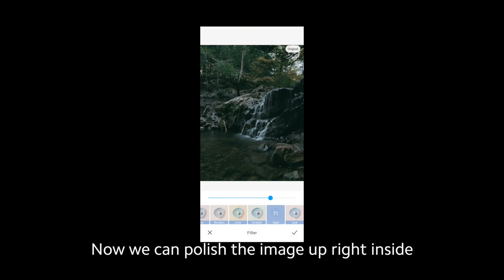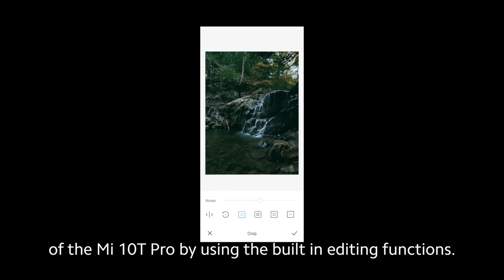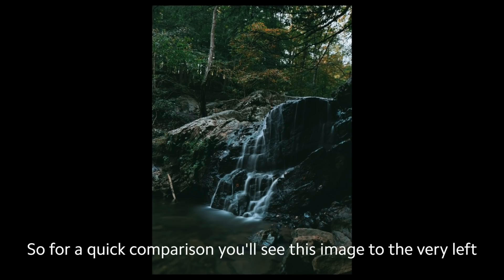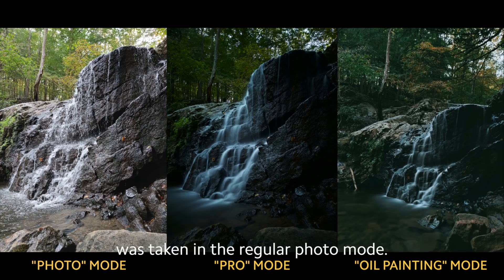Now we can polish the image up right inside of the Mi 10T Pro by using the built-in editing functions. And let's finish it off with a slight crop. For a quick comparison, you'll see this image to the very left was taken in the regular photo mode.